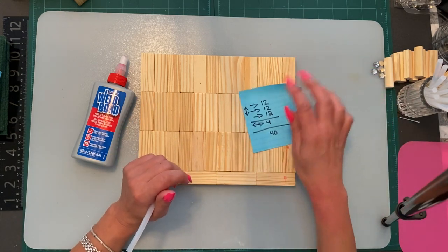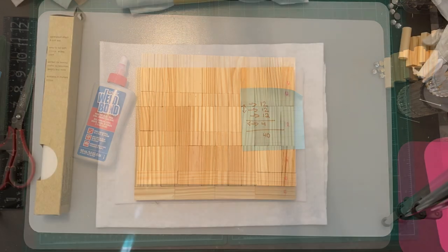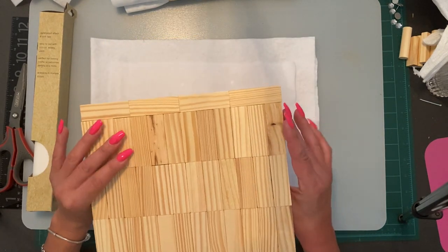Let's get started — I'm going to glue these together, let them dry, and come back. Okay, so now I let it sit for a few hours and it's pretty solid.